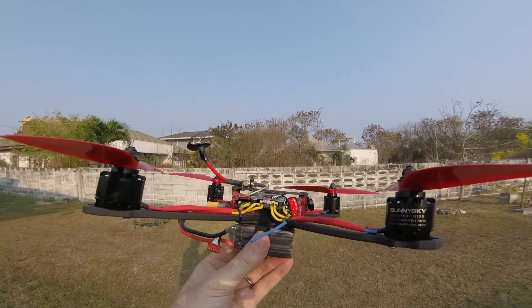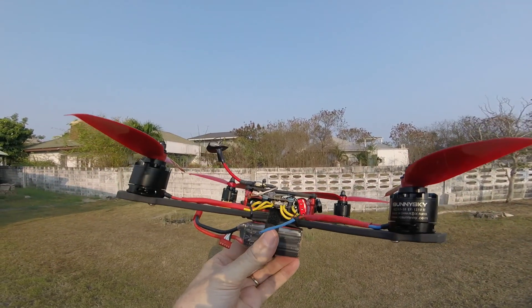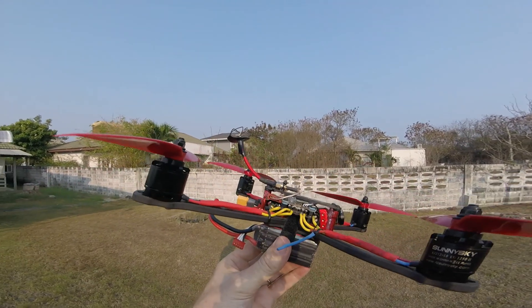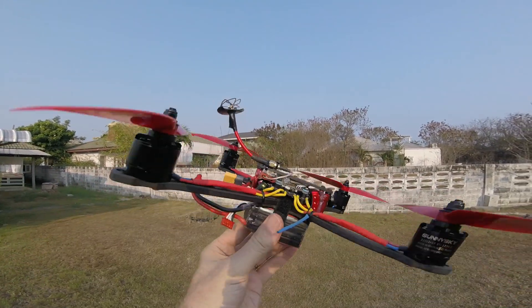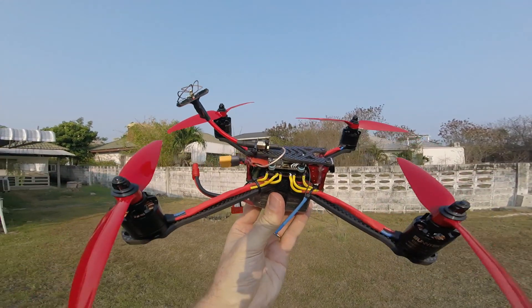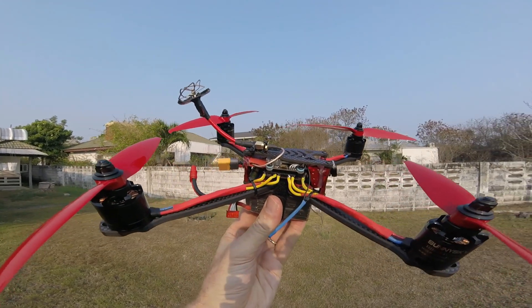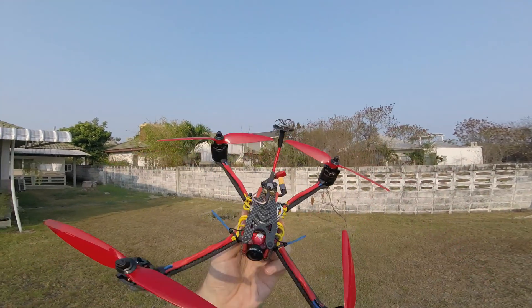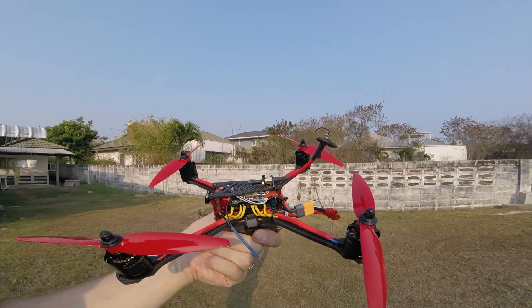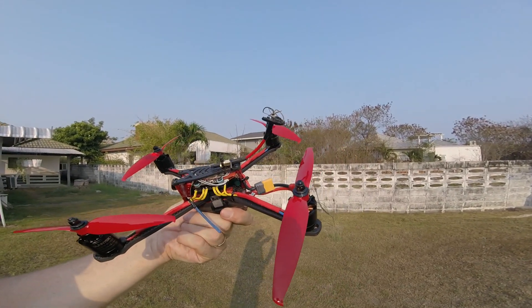On top of that, a Frsky XSR that has been depinned, and then the Unified Pro 5 volt. I put in a capacitor there. The stack is this Mamba stack. It's 40 amp, burst 50, and so on.